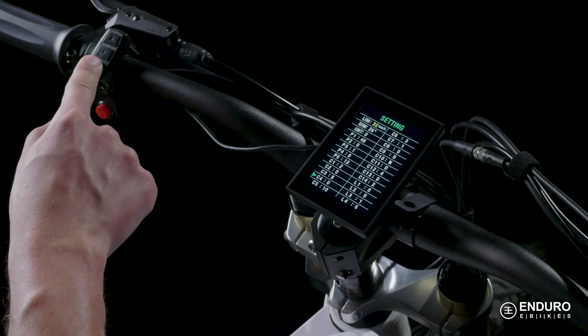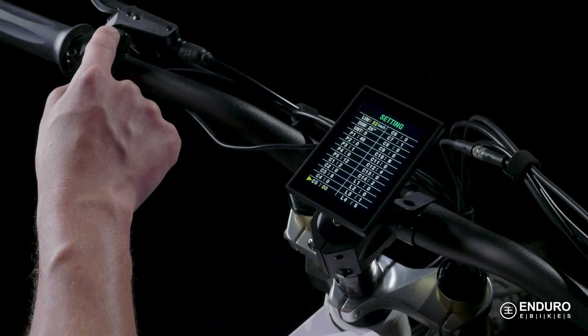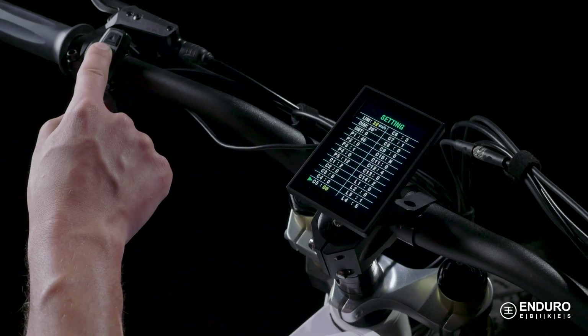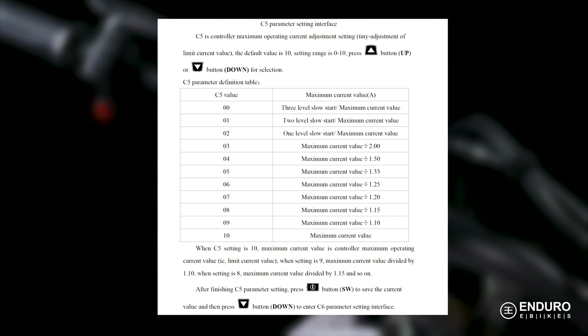C5 limits the power from your battery through the current settings. This is automatically set at 10, giving you the most power, and the lower numbers limit your power. Reducing the power here can save battery life but will reduce the overall power output of the motor. This table highlights the current reduction determined per level so that you know.